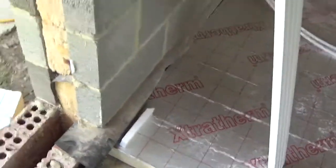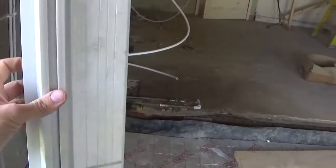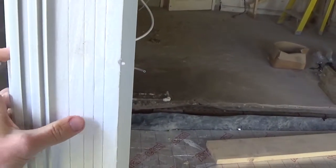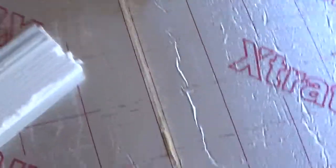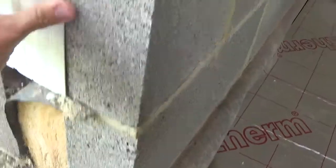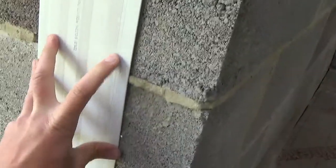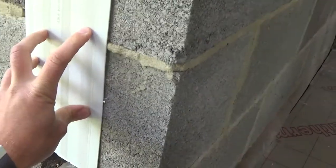Another area for thermal bridging is obviously window and door openings. Here we'd use a cavity closer — I've got one here to show you. It's got insulation inside: this is the bit that slips into the cavity, and the other side is just plastic. You slot it in like that and secure it on the edges with some clout nails. That caps the cavity and stops any thermal bridging.